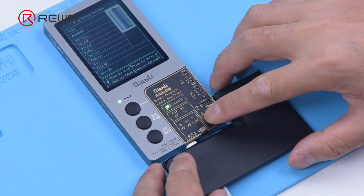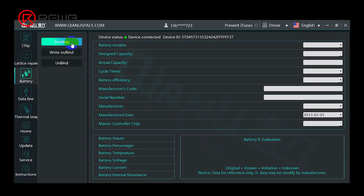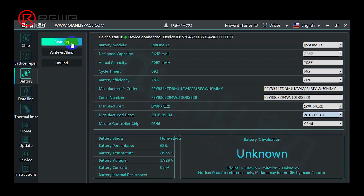Connect the battery to the programmer and click reading. Battery data on the BMS board can be seen. Recalibrate the cycle times and battery efficiency.